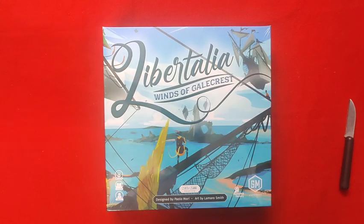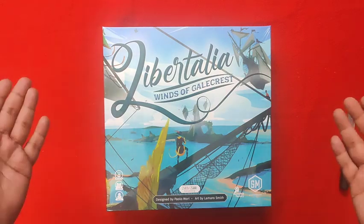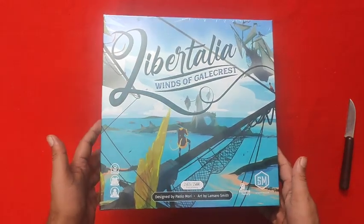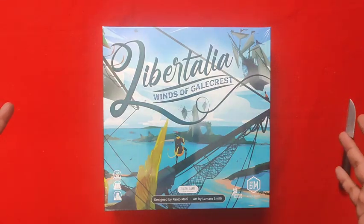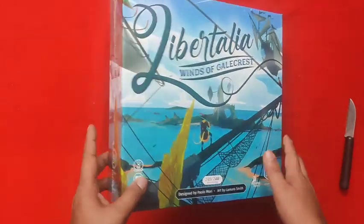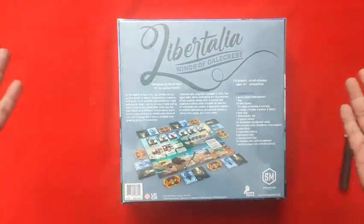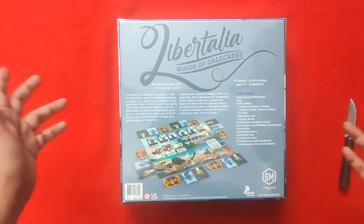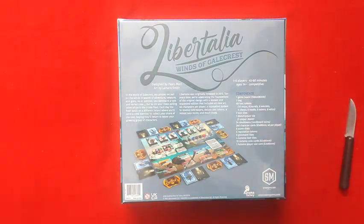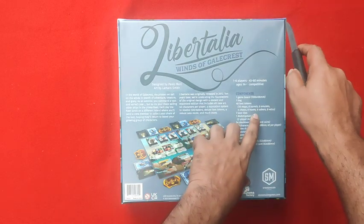Hi guys, welcome to another unboxing by The Indian Meeple. Today we are going to unbox Libertalia: Winds of Galecrest. This is a reprint of the older game by Paula Maury with artwork by Lamaro Smith — a pirate-themed game that has just been published by Stonemaier Games. I've been waiting quite a while to try this game and finally got my hands on it.